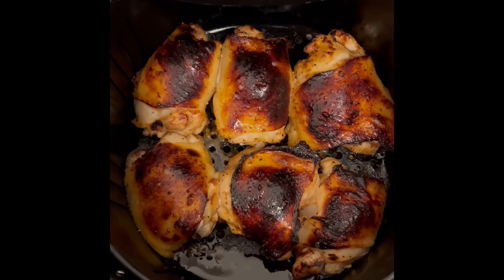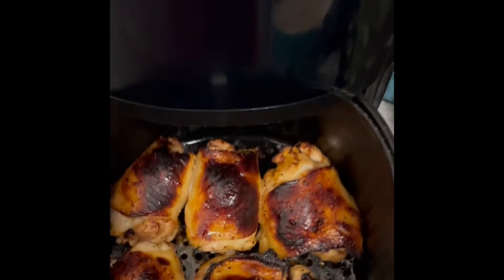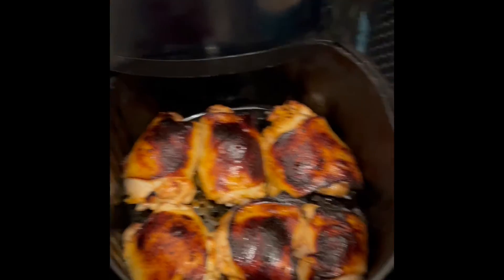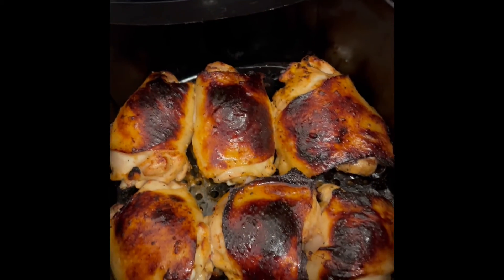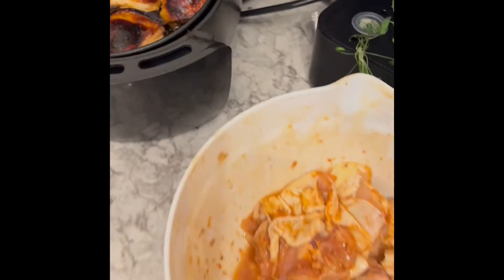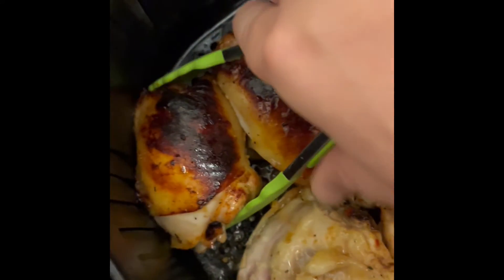Alright, so this is after 15 minutes at 370. They got a nice and crispy skin. Normally I would bump back up to 400 just for 3 minutes to really crisp up the skin, but that looks pretty perfect to me. So I'm just gonna rotate them and do the same thing on the other side — another 15 minutes at 350.